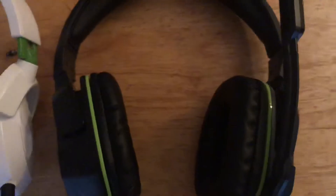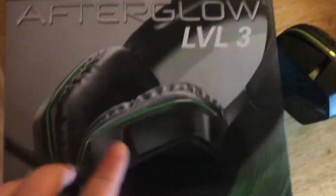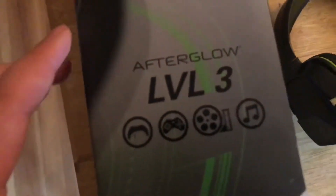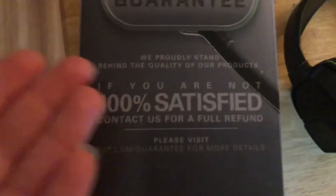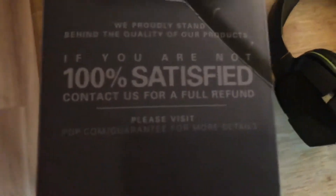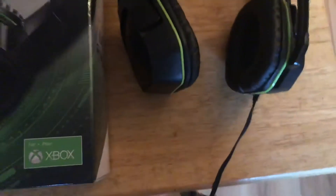Moving on to my new headset — let me show you the box. This is the Xbox Afterglow Level 3. It comes with a guarantee — money back if you're not 100% satisfied, full refund. The Turtle Beach was about forty or thirty-five dollars, and I got these for thirty dollars, so much better in pricing.